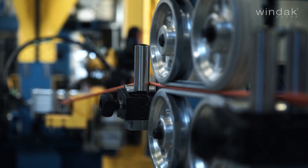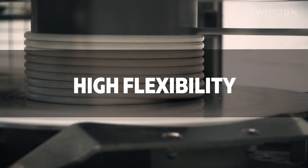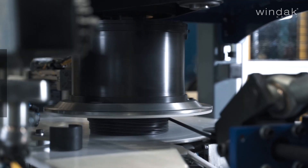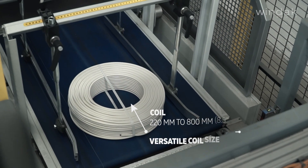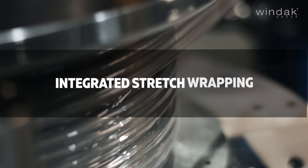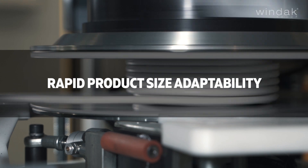Let's explore the FlexCoiler's standout features, tailored specifically for handling a wide range of cable types. Windax FlexCoilers offer industry-leading automation in coiling processes. They accommodate coil outside diameters from 220 mm to 800 mm — that's 8.5 inches to 32 inches — with built-in stretch wrapping to secure cable ends, and are streamlined for swift and efficient transitions between different product sizes.